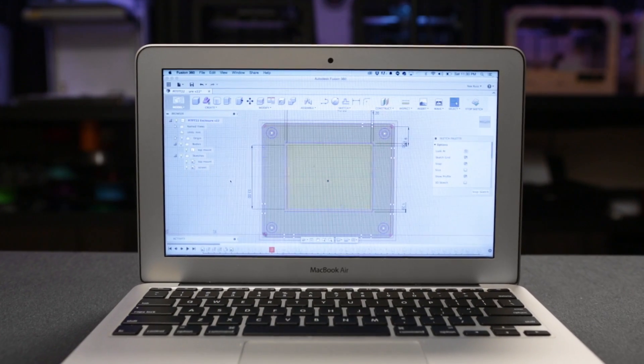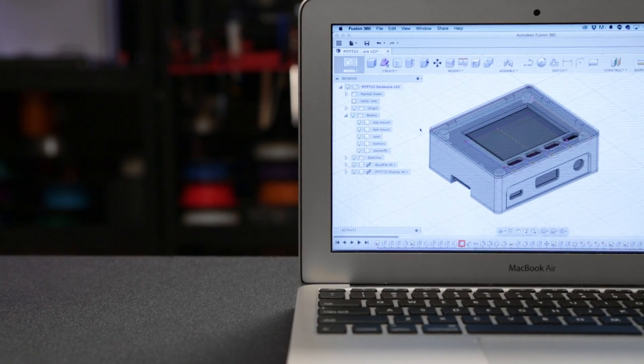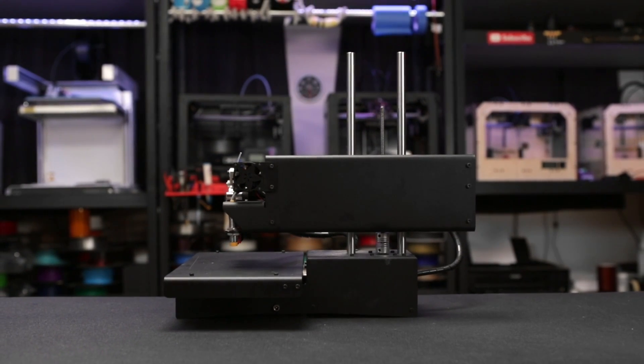We put together the enclosure in Fusion 360 using sketches. The 3 parts snap fit together with friction, and most of the ports are accessible. The parts nicely fit on the PrintrBot Simple Metal, and you can pick one up from the Adafruit shop.